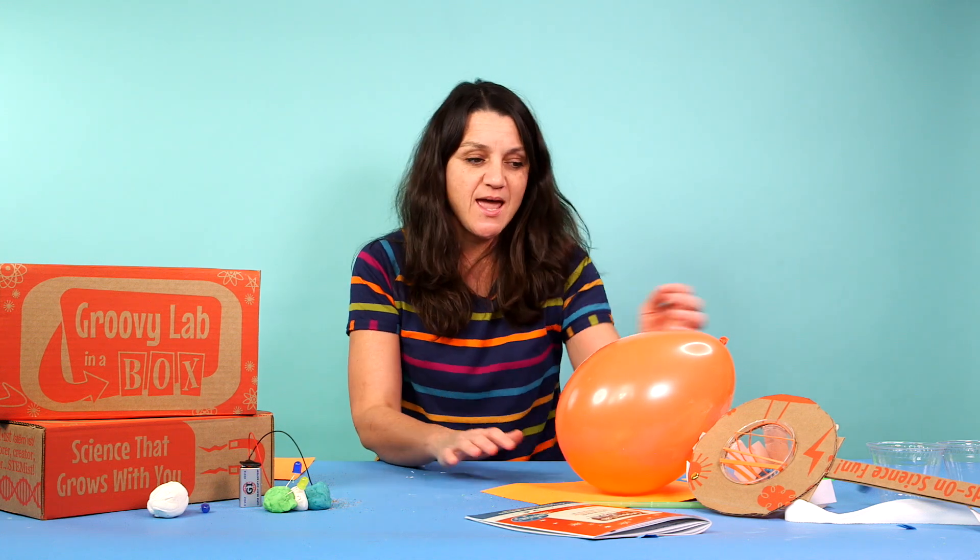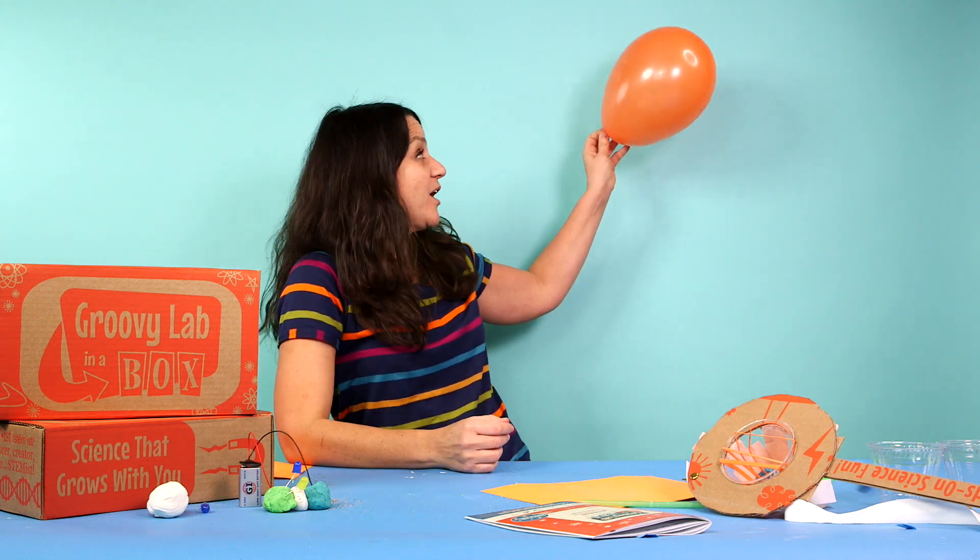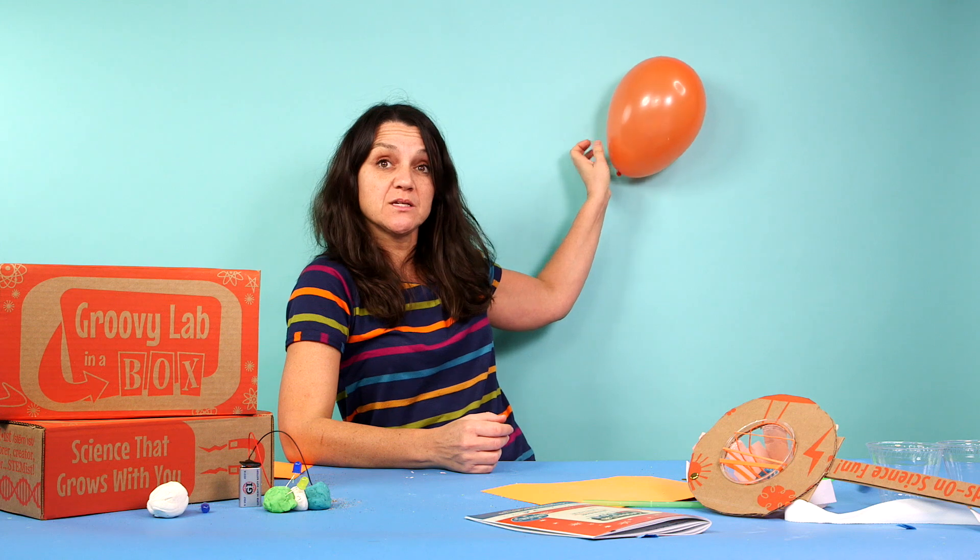I'm going to show you right now a couple of things that my kids and I did. We worked on two different boxes — I have an electricity box and I have a sound box. Believe me, I've done so many projects and I did not know you could do this. What?